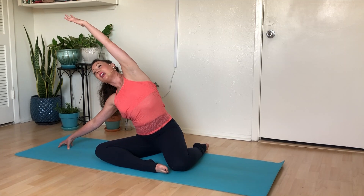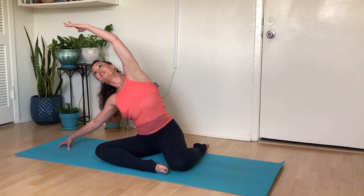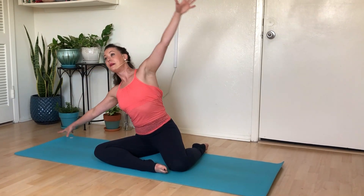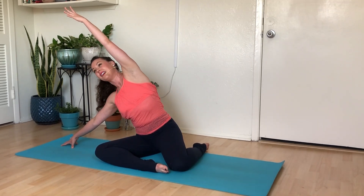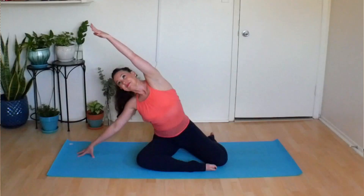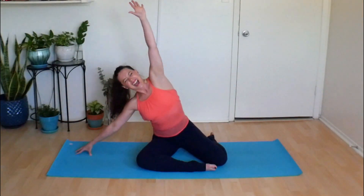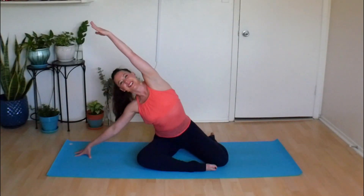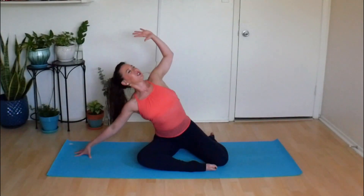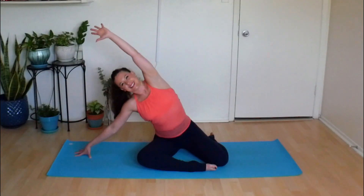Slowly straighten, extend that arm out. Now think about that left oblique again — that left side belly. Take a big deep inhale. Squeeze that spot so much that you pull yourself all the way up to a seat. Now we're going to inhale, tip back over to that long diagonal line, touching the fingertips down to the ground. And then exhale, squeeze your oblique, pull yourself upright. Inhale, up and over. Exhale, tone, return. Every time I go up and over, I'm finding that length through my side body. Every time I come up, I'm toning everything through the center.